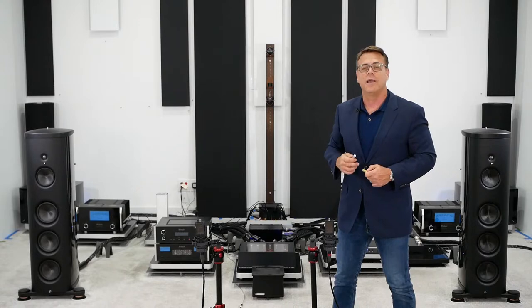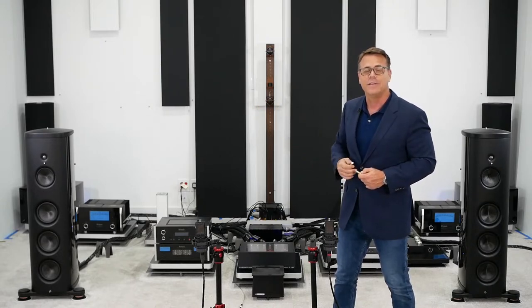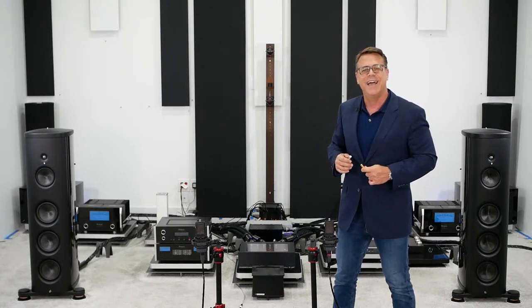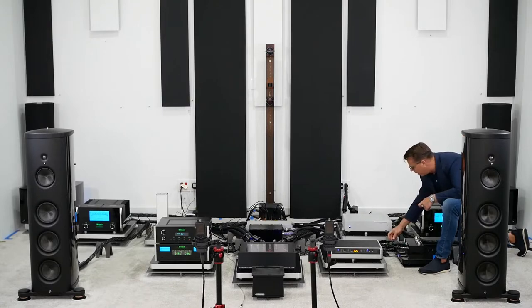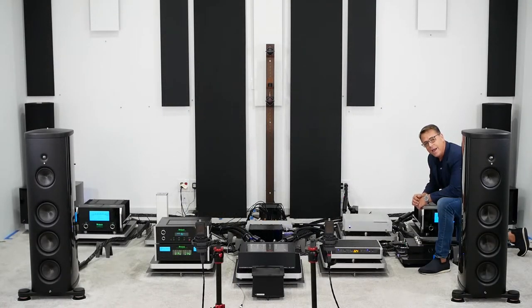If you hear a difference, you'll begin to understand how you can tune Synergistic Research cables to match your system, and that digital cables make a big difference. I'll then do the same thing on speaker cables — in my reference system that's Galileo SX — and lastly on the SRX power cord feeding the PowerCell 12 UEF SE line conditioner. These tuning circuits are completely outside of the signal path; they change the cable at a quantum level.